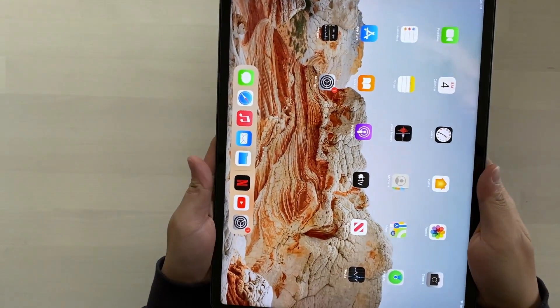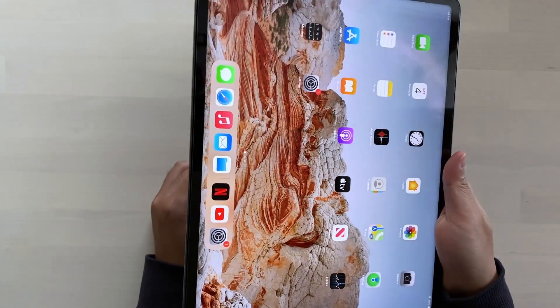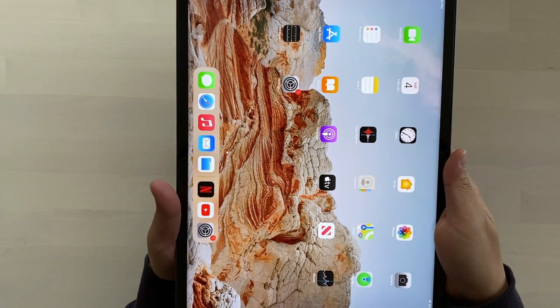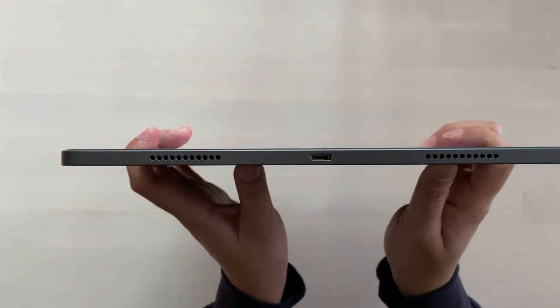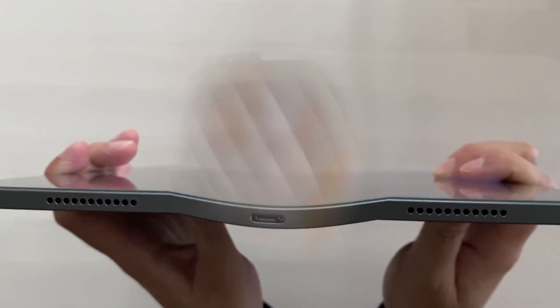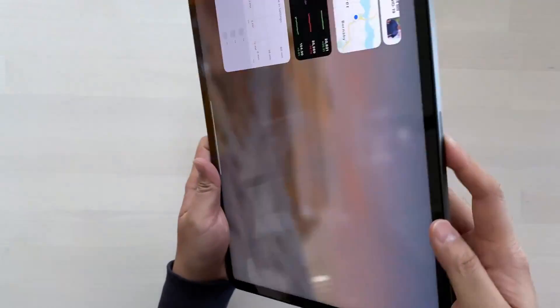it with one hand can quickly become tiring. On the front is the 12.9 inch Liquid Retina XDR with mini LED screen. The 12 megapixel front-facing camera with Face ID support is located up here. There's also a USB-C Thunderbolt port, but there's no headphone jack. The smart connector is located here, and there are four speakers, so no matter